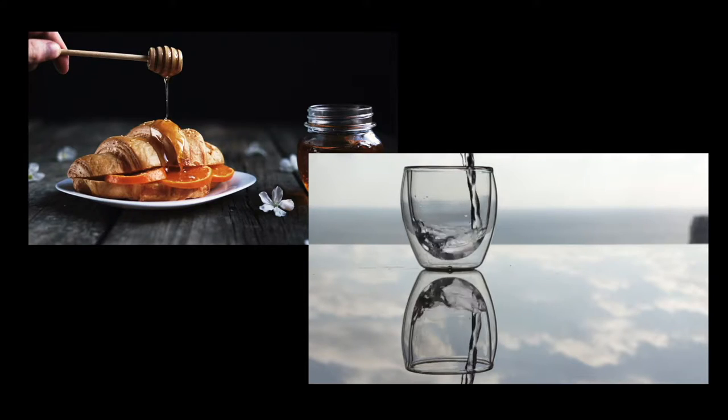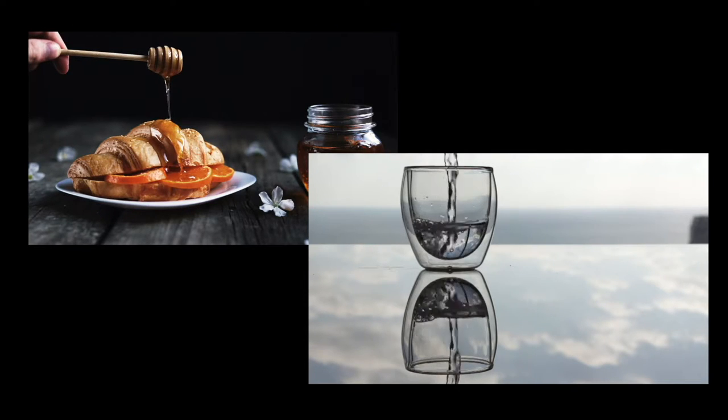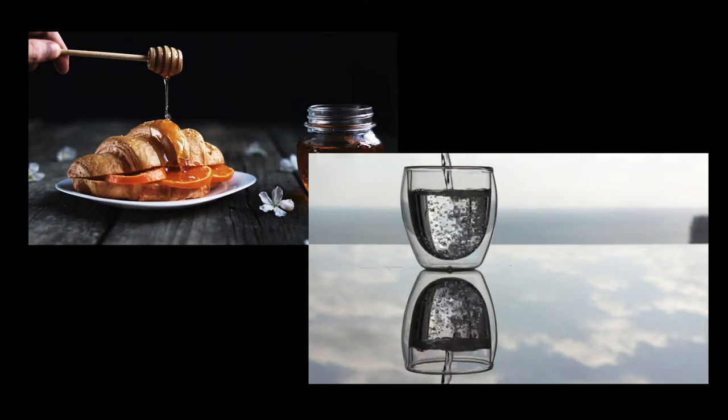Honey is a heavy liquid. Its high density makes it pour slower. Water, on the other hand, is a lighter liquid. Its low density helps it move more freely.